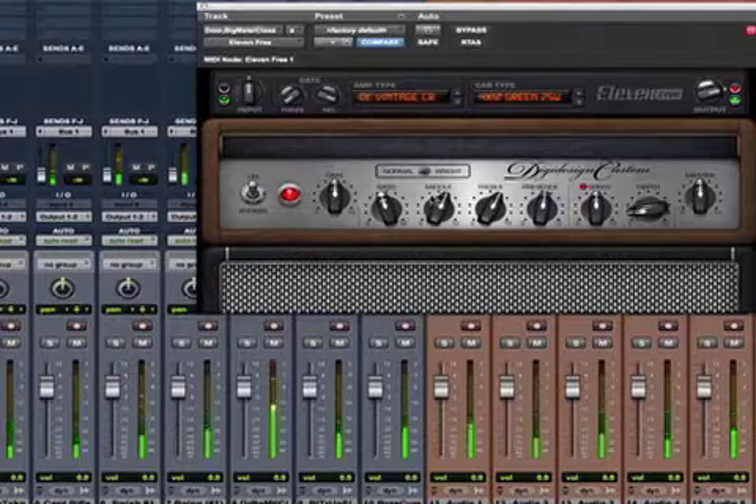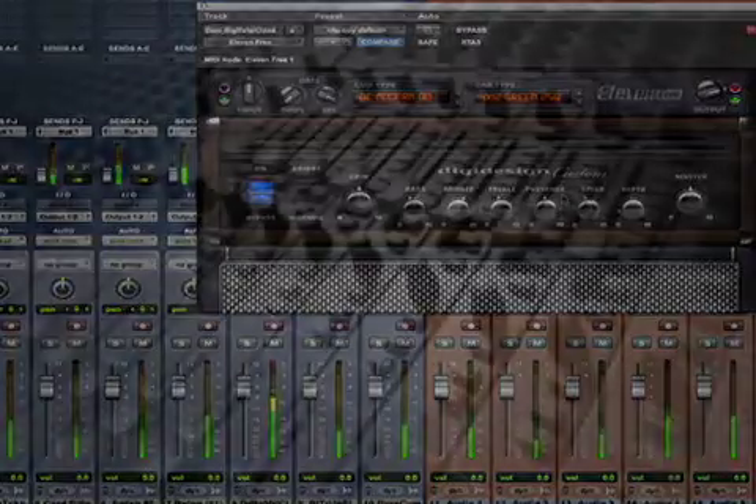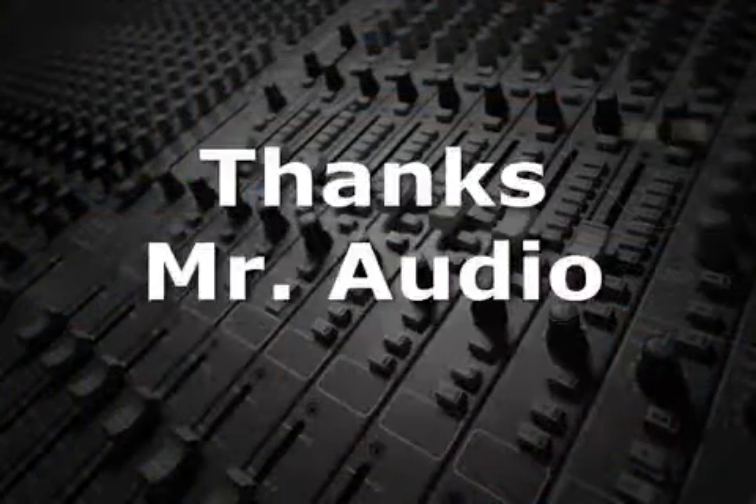And third, since the instrument is recorded without any added coloration, the decision of what amplifier to use can be decided as late as the final mix. Thanks, Mr. Audio.